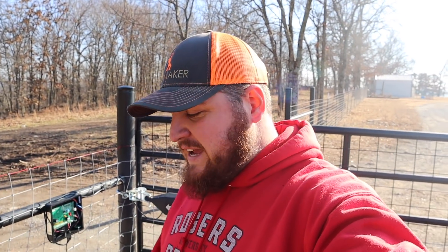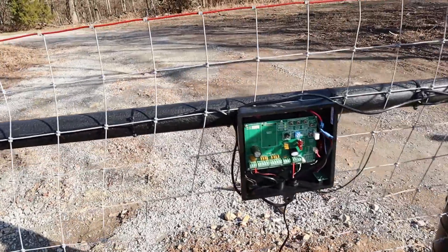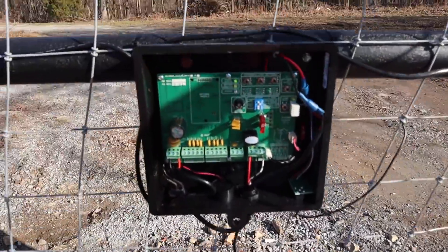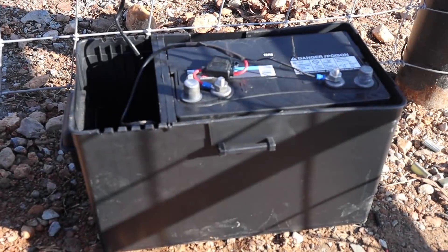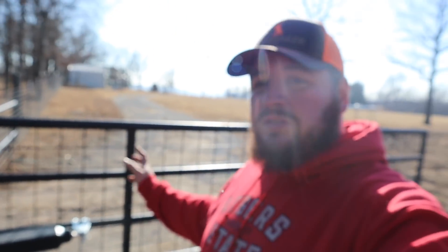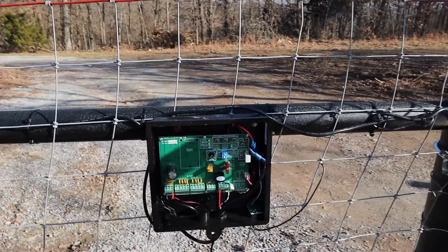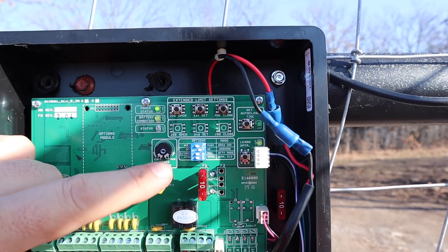I'm back - it's another day. I got a lot of work done. I got the solar panel mounted on the post, all my wiring hooked up, everything zip tied nice and neat, and the control box screwed into the H-brace with all wires hooked up. I had to go to Walmart to get the battery. Everything is ready to go and now we are ready to program the controller to close the gate where we want it to stop.